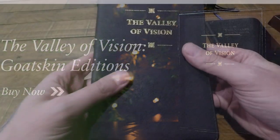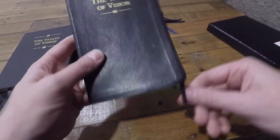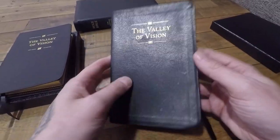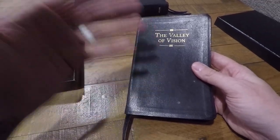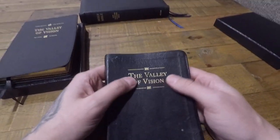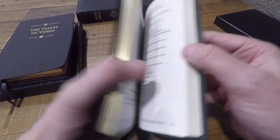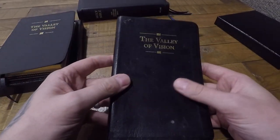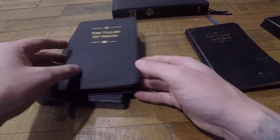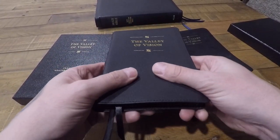I was pretty excited for this edition. For any of you who have owned and used the Valley of Vision for a long time, you know that this bonded leather edition has always been your greatest option in comparison to the paperback version they have, as well as the free online archives of the Valley of Vision on Banner of Truth's website. So this has always held a sweet spot in a lot of people's lives, and a lot of people have bought this and use it daily or at least own it and reference it occasionally. So I was pretty excited to see a much more sturdy, durable, more premium version of the Valley of Vision being released.